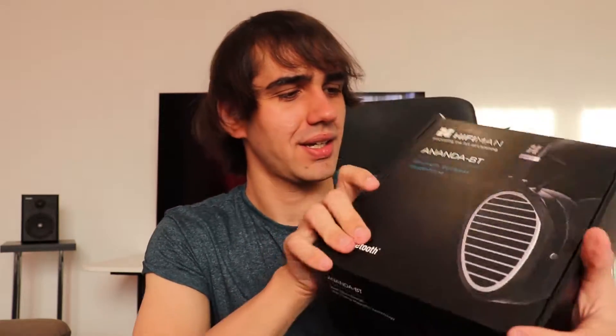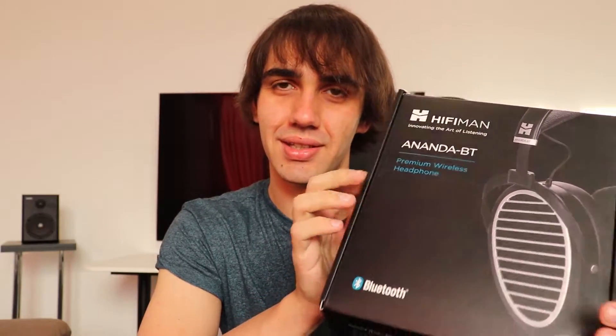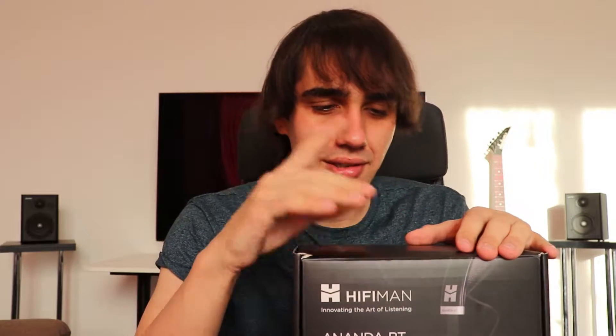Hello, I'm George from Audiophile Heaven, and today we are doing a review on the Hifiman Ananda Bluetooth. This is a Bluetooth headset but pretty different from most Bluetooth headphones - these are open-back Bluetooth headphones, which is going to be interesting. They are also very expensive at about 1000 US dollars, making this a high-end Bluetooth headphone.